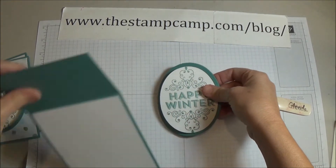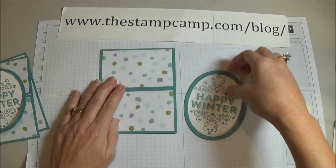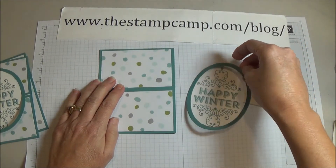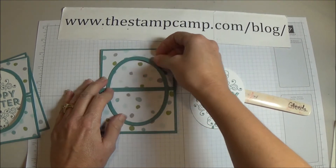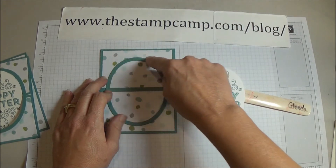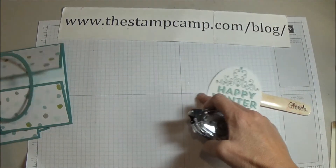Now close up your card — it's going to open like this. You want to place your oval on the card and apply adhesive just to the top part on the back side of the ring. I would use a two-way glue pen for this.